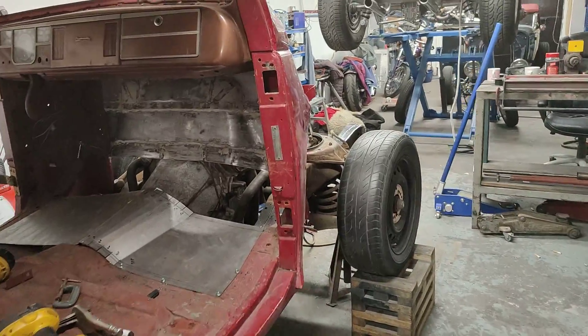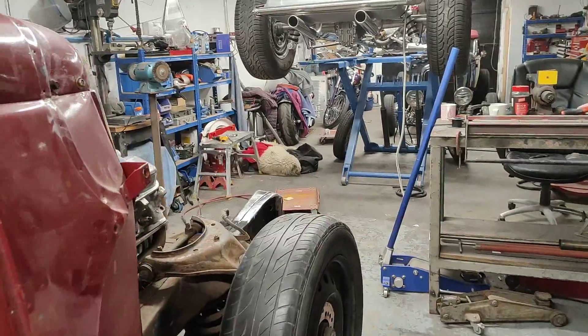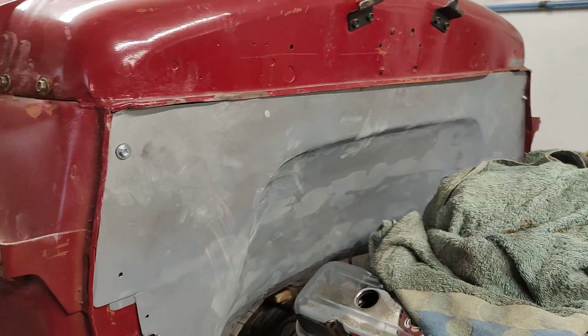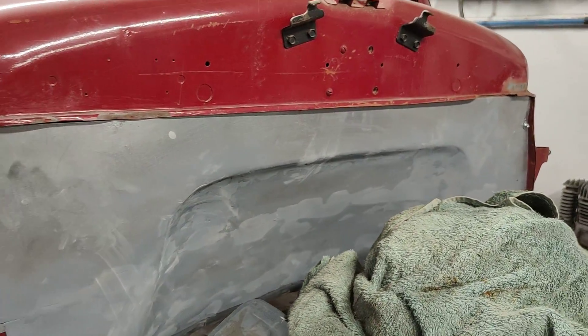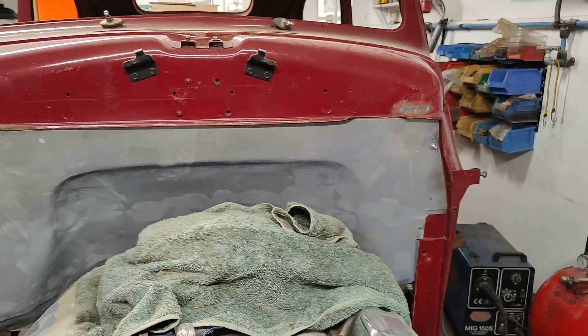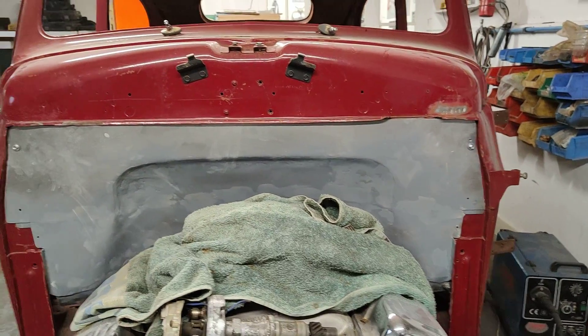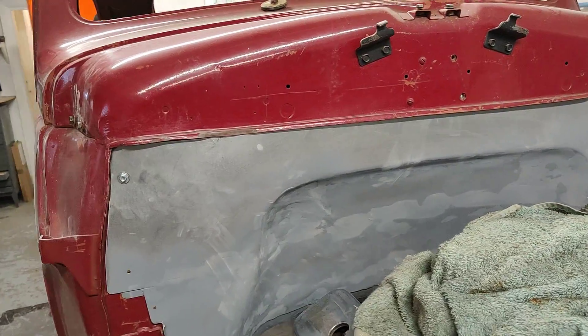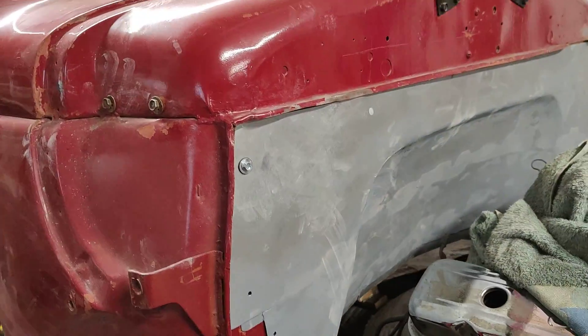Here I am still working on the firewall. That's the progress so far on the front. I need a little bit more filler to straighten it out. It's strong.